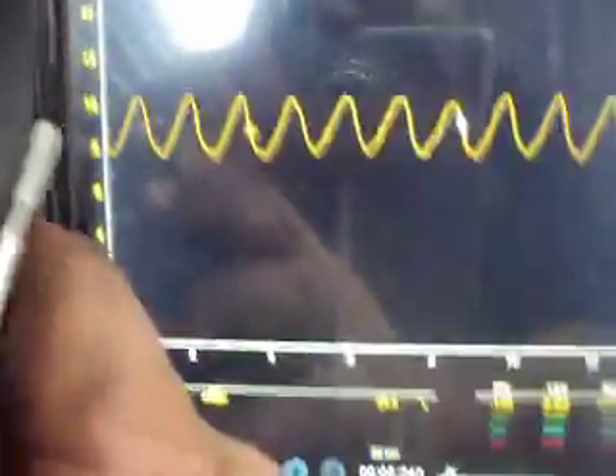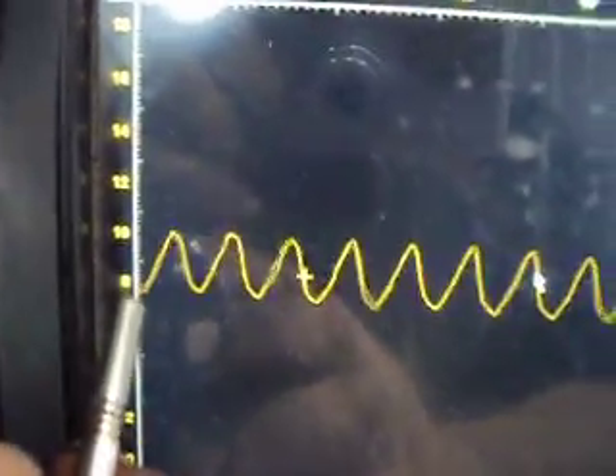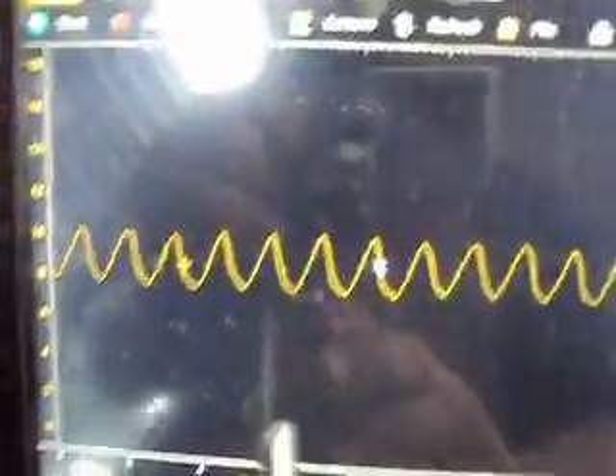Now we can see our fuel pump — this is a newer pump. She's pulling about between 8 and 10 amps. And we can see we got a nice even waveform. But if you want to get an even better waveform, what you do here is go to setup.